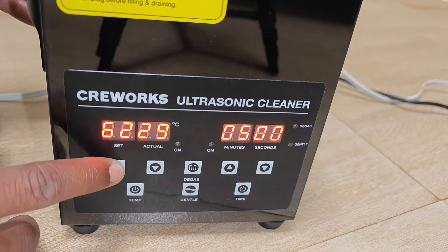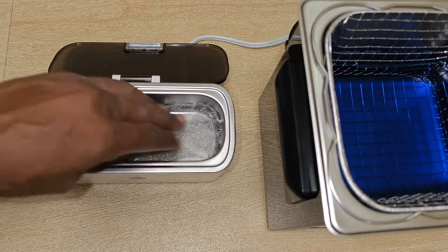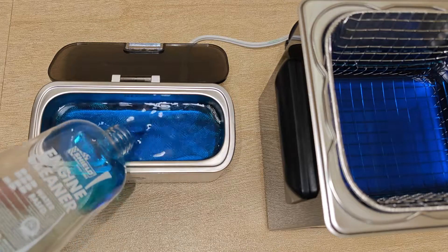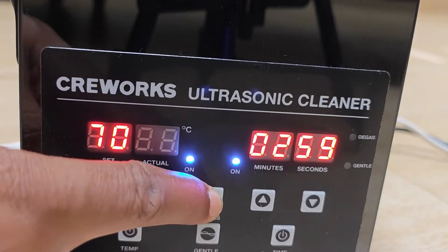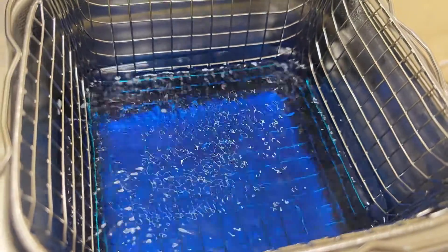Next I set the temperature on the CreeWorks to 70 degrees centigrade. For the VP cork, I insert a wire gauze to prevent rupturing the base of the cleaner and then add the fluid. Getting close to the target temperature, I turn on the degassing function for about three minutes. This helps to expel trapped air in the fluid, which actually impedes the cleaning process.